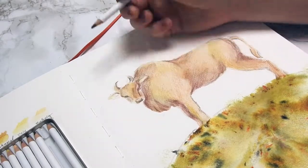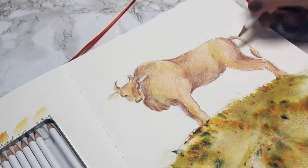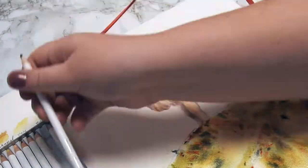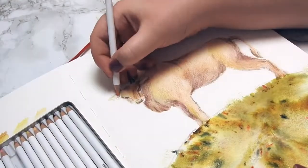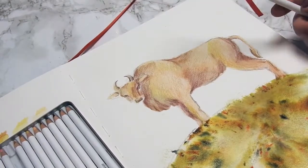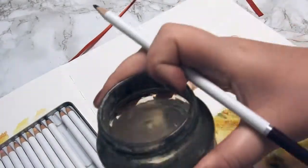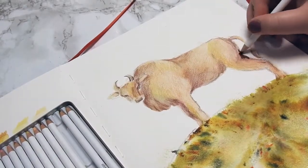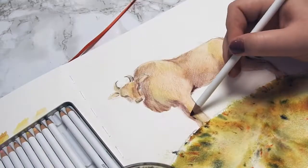I'd really like to try this shimmer powder in other colors — a green would be great for intense leafy backgrounds, or lilac and pink for flowers. I think it would be really fun for journal spreads when you want an artistic, interesting background. I had a lot of fun playing with these two new-to-me products.